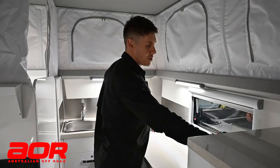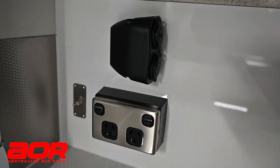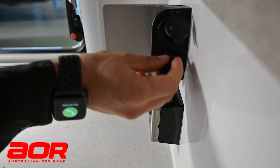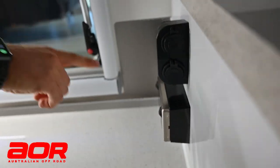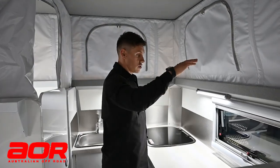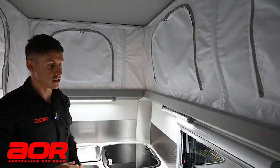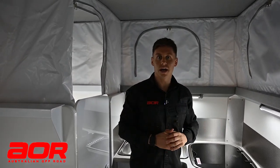Standard fridge-freezer. Standard power points on the side of the fridge are the same in all Matrixes, whether pop top or hard top - a 12-volt cigarette lighter socket, a double USB point underneath, and 240 connections which are inverter-mains depending on what you're running on. Down to the side, you've got your TV connection point. In the pop top, the windows are a lot lower down and you don't have as many - you're more reliant on the roof skirt for natural lighting, but the advantage is the airflow generated through the roof skirt and a lot of natural light.